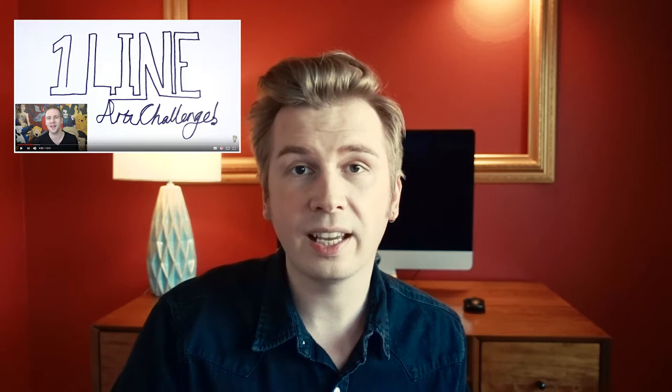Hello aspiring artists! Recently I saw Jazza's video about the one-line challenge and I was so inspired by that, so I decided to take part in it. This is my first art challenge ever. I don't know how it will go and I hope I will not fail. The main point of that challenge is that you have to draw the whole picture without lifting your pen from the paper with only one line. I tried something like that just for fun a couple times in my childhood, and that's it. So let's jump into it!